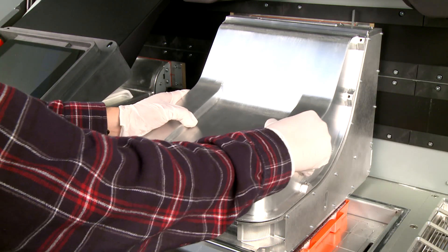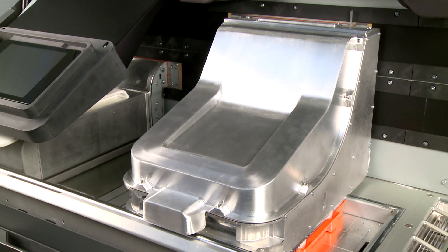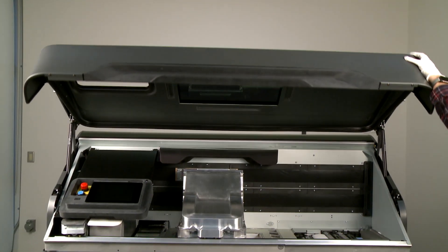Replace the print carriage cover and tighten the eight screws to secure it. Close the top cover.